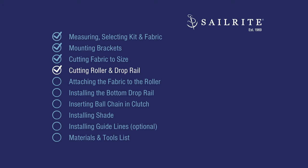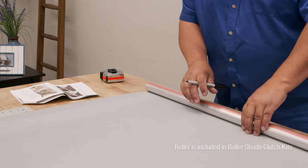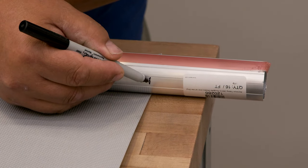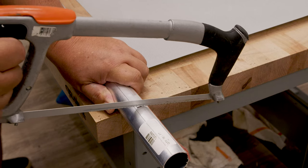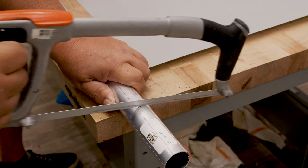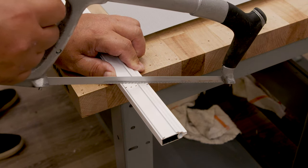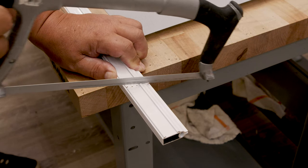Cutting the roller and the drop rail is next, and that can be done with a hacksaw. I have the aluminum shade roller placed flush with the edge of the fabric along its width, and I'm going to mark it with a marker so I know exactly where to cut with the hacksaw. Do the exact same thing with the bottom rail — mark it flush with the edges. Then simply cut it with a hacksaw. I've got a second helper to hold it down. We'll do the same thing with the bottom rail. It's aluminum so it cuts pretty easily, as long as you have a good blade.